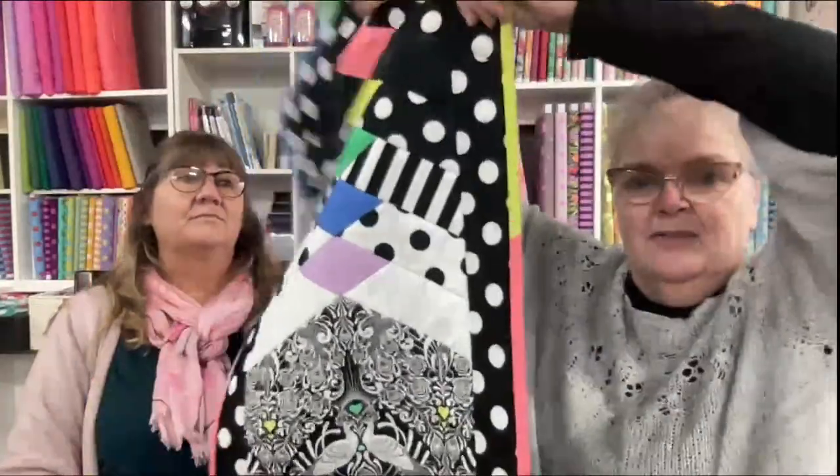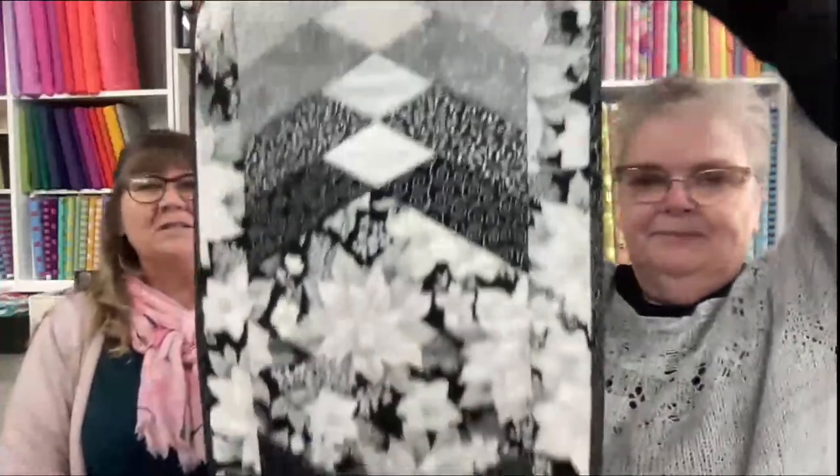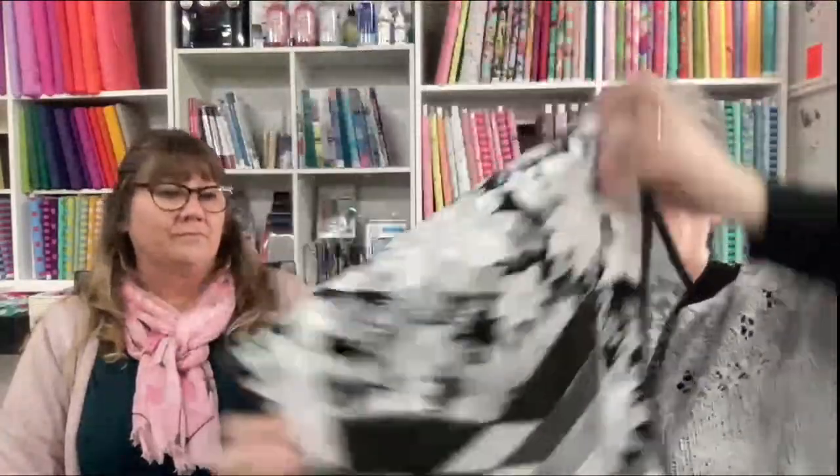This is the original runner — it's the hexagon braid runner, which is made quilt-as-you-go. It's like a French braid but instead of a square it's a hexagon. This was the first one — I think Linda made this. It's our sample and we have a couple of kits left with silvery Christmas fabrics.